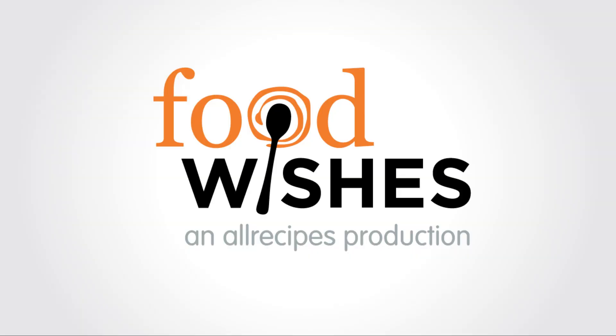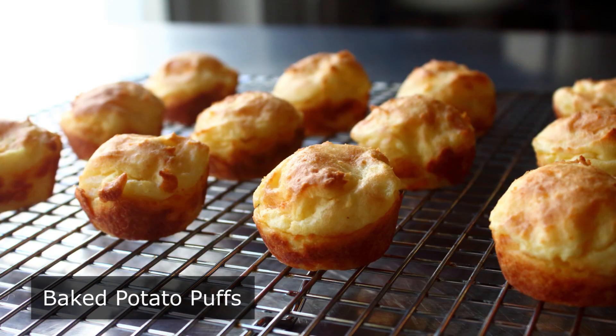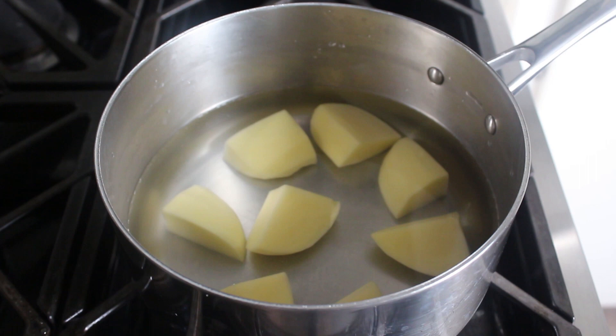Hello, this is Chef John from Foodwishes.com with Baked Potato Puffs. They said there was no way to do a baked version of these famous French fried potato puffs, which go by the name Pomme Dauphine. But I think we did. I'm just assuming that's what they said — no one's ever reached out to me directly — but I'm pretty sure someone said you can't do these in the oven. And if those people do exist, they were just proven wrong.